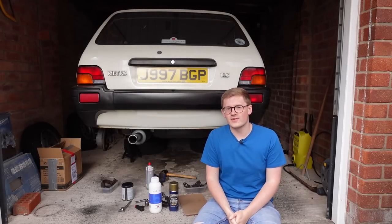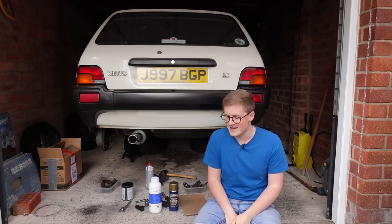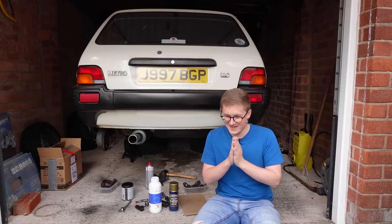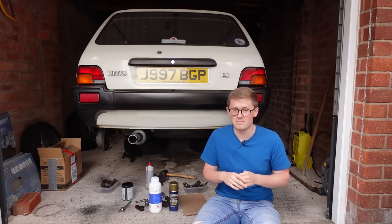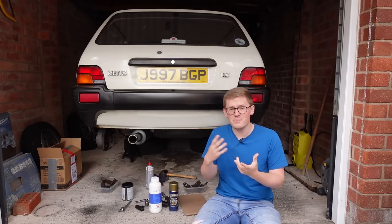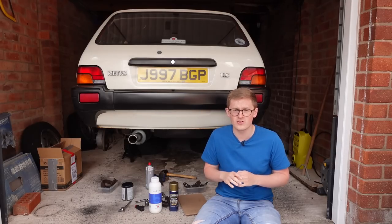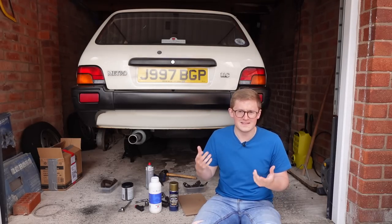Melvin has been off the road for a little while because he's had problems with his rear brakes. When I was going down to the NEC — video linked in the corner — I noticed something wrong: one of the rear brakes was binding. So finally we're going to fix that issue. It wasn't bad enough to stop me from driving on local journeys, but it certainly made me not want to take it on long journeys because the brake would heat up and I'd end up using loads of fuel.